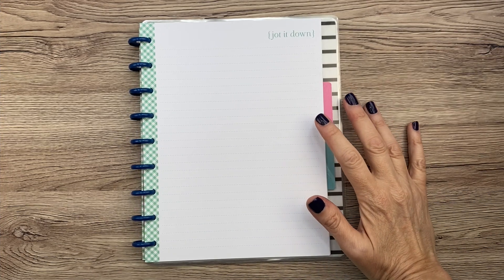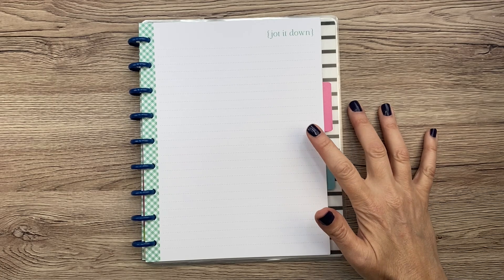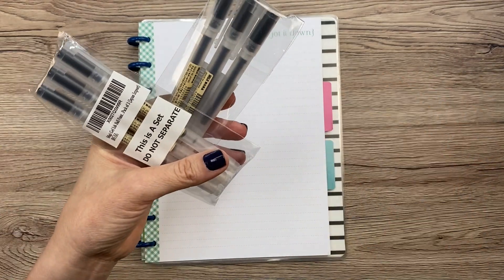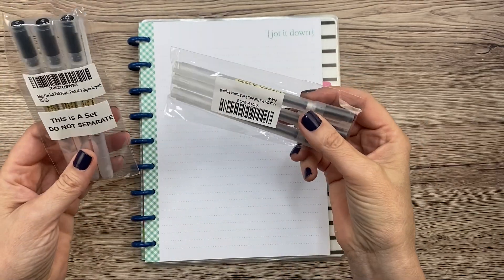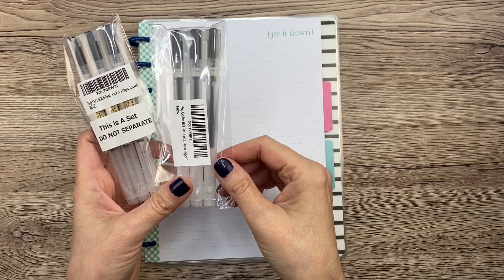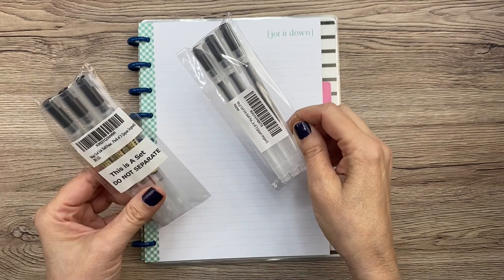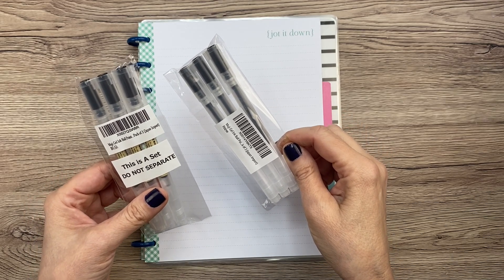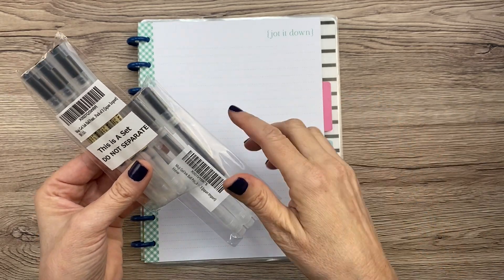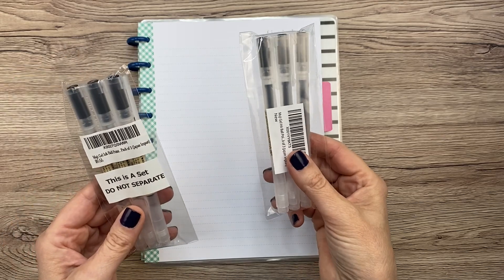Hey guys, it's Mary Ellen. So today I got some Muji pens in the mail. I have never tried these. I thought I might as well do a video on it, right? Since I haven't tried these, I'd show you how they are. I was recommended these by April Mom Run Craft. She loves these Muji pens and I've been wanting to try them for a while. So I just went and got some myself. I got these on Amazon. I will link these in the description box if you're interested, but I don't know if I'm going to like them, so I'm going to see.